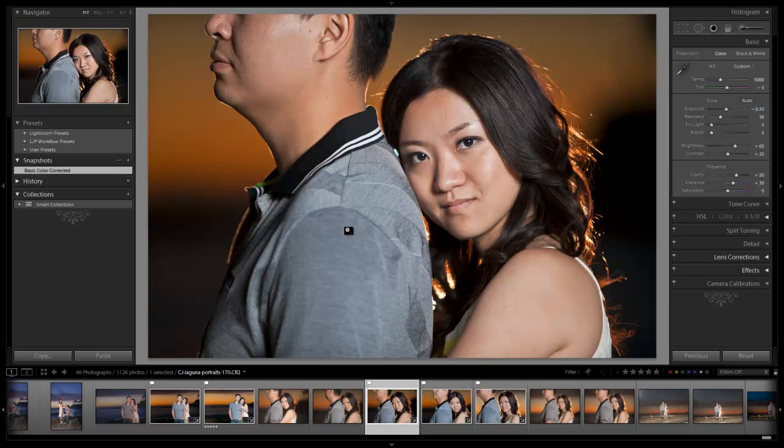Hey guys, this is Post-Production Pie with SRHoners.com and in this Lightroom edit we're basically going to do a follow-up to our previous one where we did the basic color correction for this image. We're going to do another kind of advanced Lightroom retouch and get started. We're going to start with our skin first because that's the area that probably needs the most adjustments, since we did a lot of sharpening in that previous one.